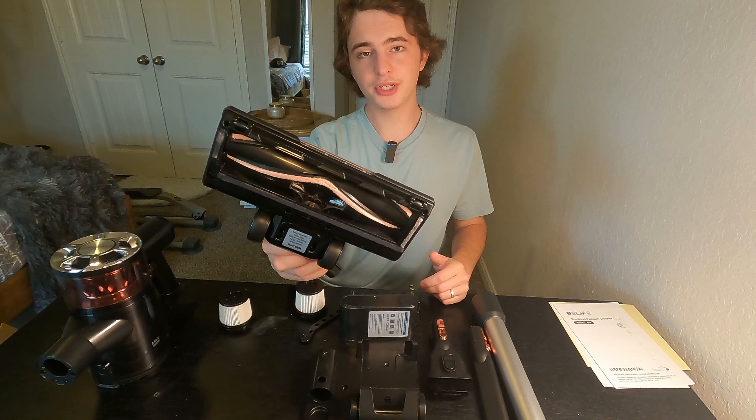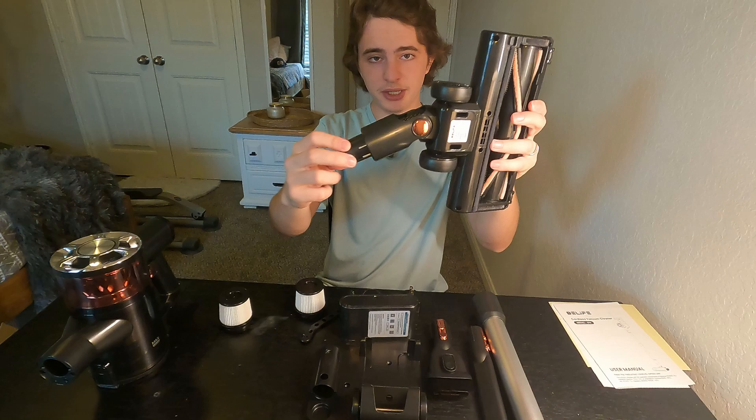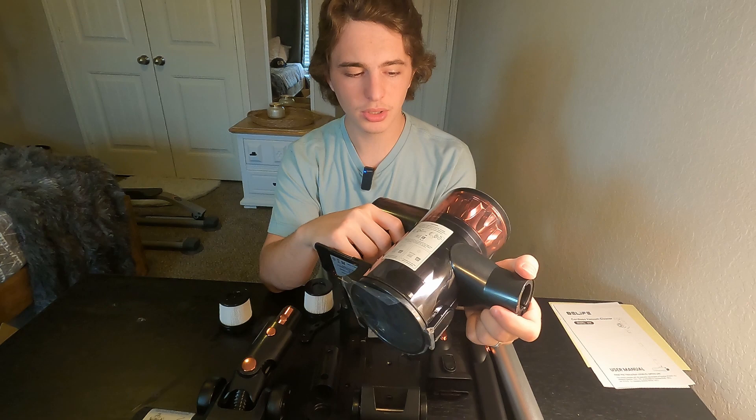Two extra filters are included. Here's the brush attachment — this is how you're gonna vacuum carpet and stuff like that if you're not just using this by hand. You guys get some really nice smooth wheels on the bottom and a very soft bristle brush, and it rotates very easily. Here's the actual motor, or the vacuum, whatever you want to call it.